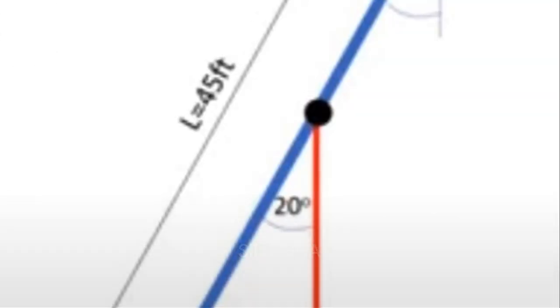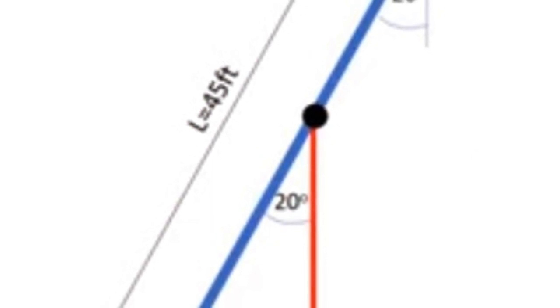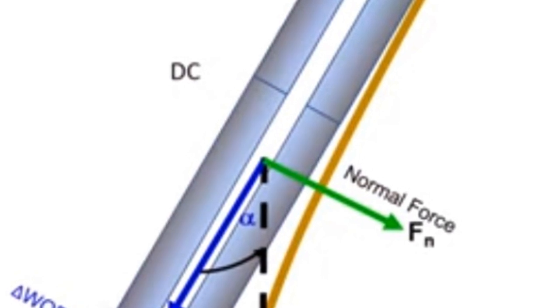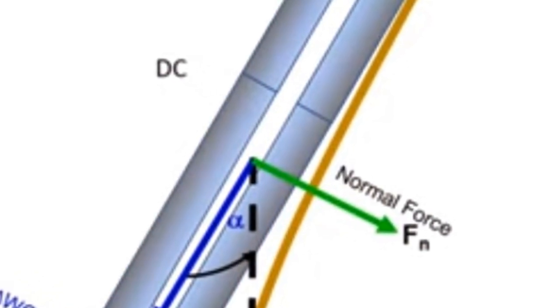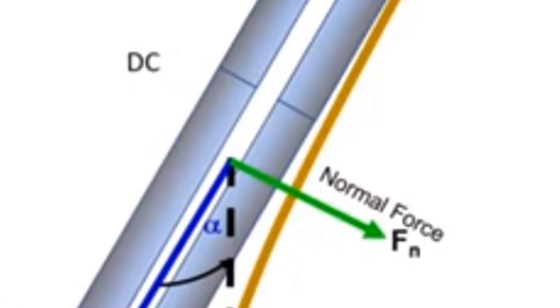The first type we'll explore is the slick BHA. This assembly consists of a drill bit and drill collar without a stabilizer. It is typically used for formations with mildly crooked hole tendencies. Slick BHAs are seldom used, but they are easier to fish due to the absence of expensive components.